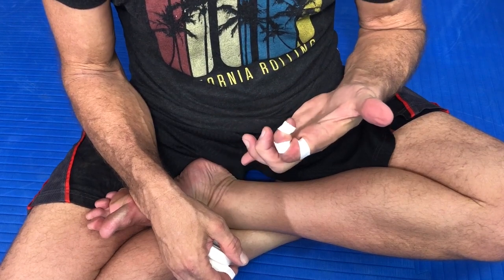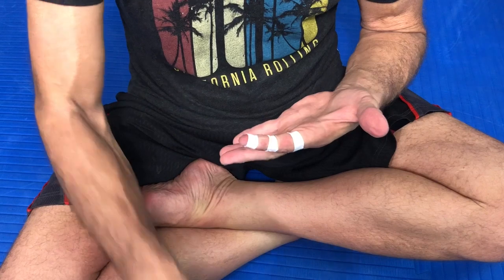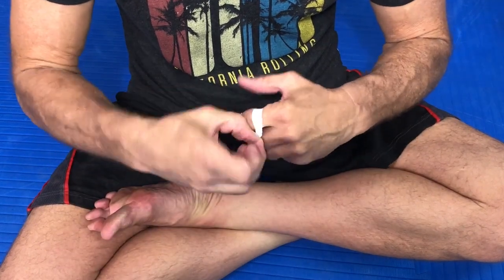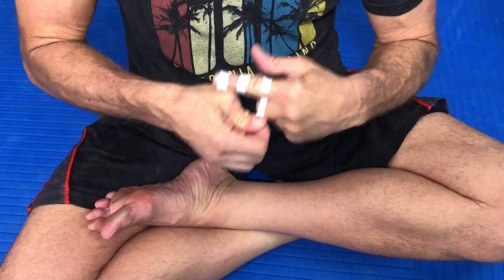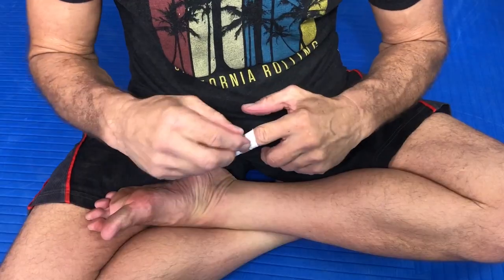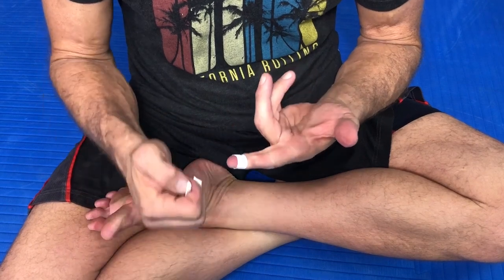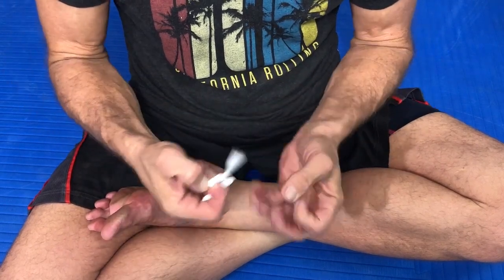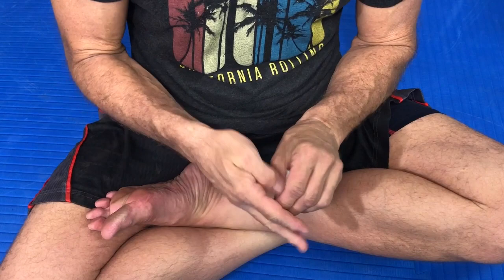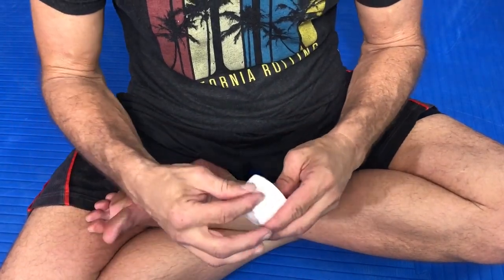It really binds your finger from truly closing. I'm going to take this bottom one off and you can see the difference just by removing it. What a difference — it's still really tight up top, but here there is no pressure whatsoever. It creates a lot of extra binding which causes extra stress on the joints, at least for me.